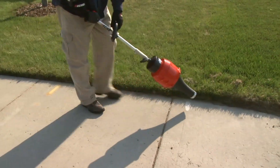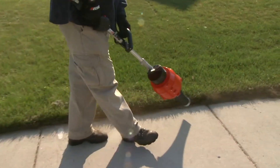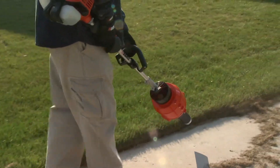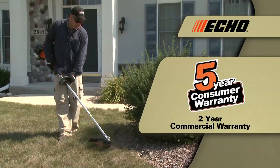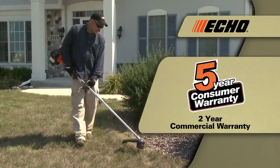But that's just the beginning. These are a few of the many features that make Echo Pro Attachment Series the choice of professionals. Every Echo PAS power source and attachment is backed with a five-year consumer and two-year commercial warranty.